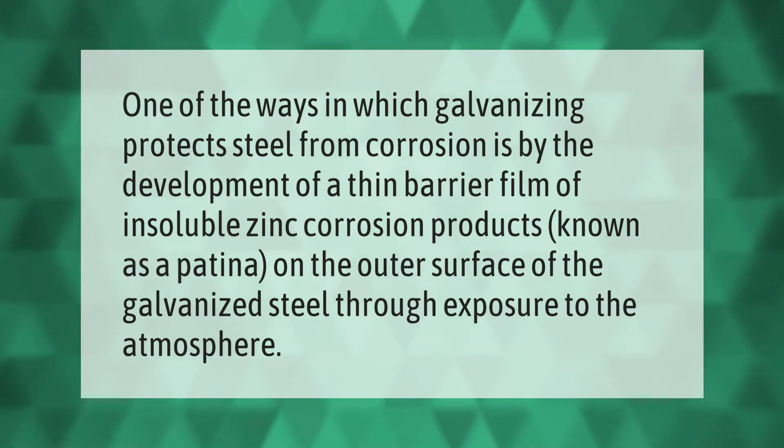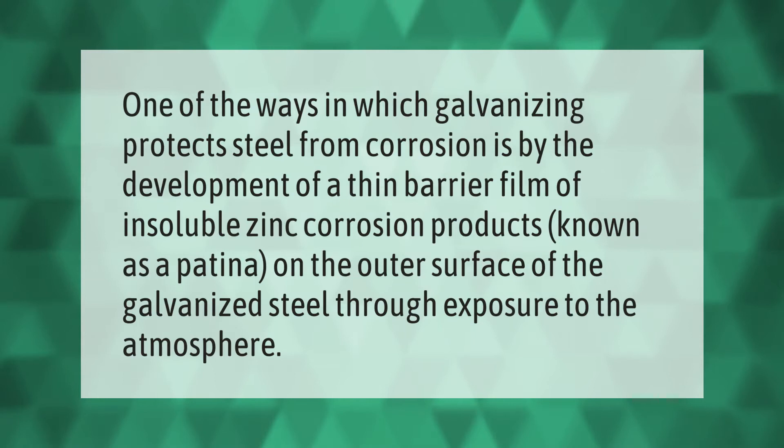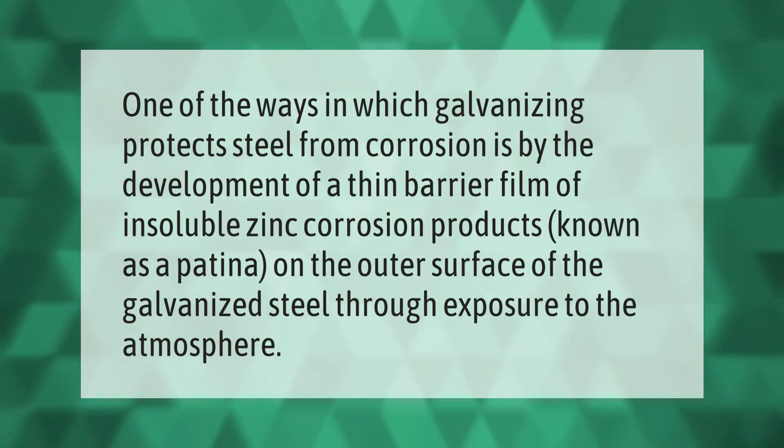One of the ways in which galvanizing protects steel from corrosion is by the development of a thin barrier film of insoluble zinc corrosion products, known as a patina, on the outer surface of the galvanized steel through exposure to the atmosphere.